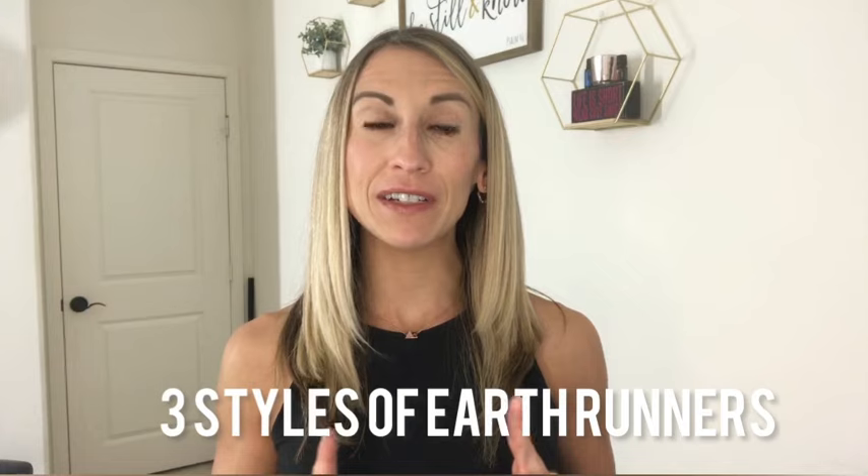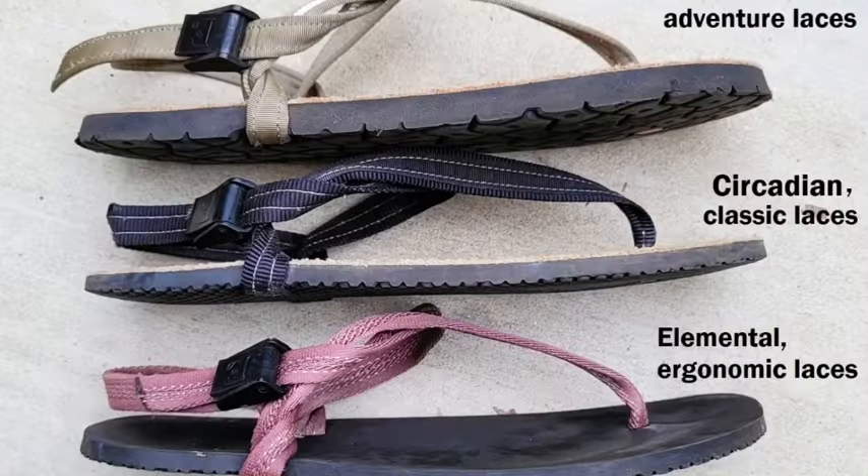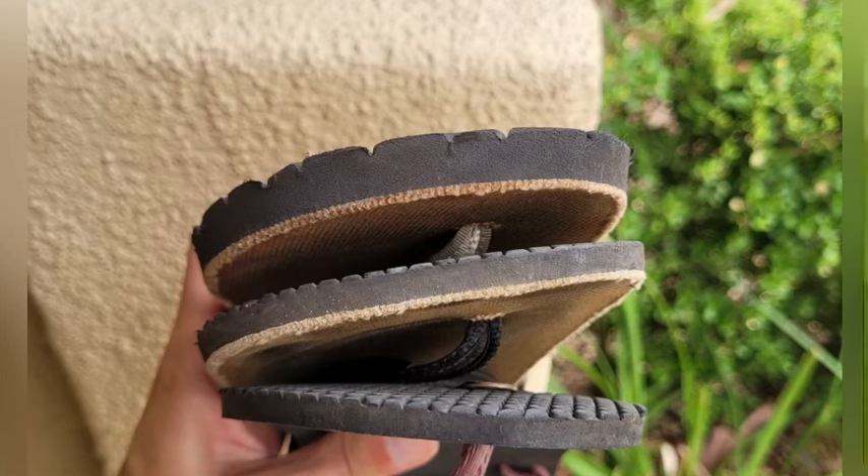Now we're going to talk about the three different types of Earth Runner sandals. Earth Runners come in two main styles: lifestyle and adventure sandals. The only difference between these two is the laces. Within those two categories, there are three different styles: Elemental, Circadian, and Alpha.